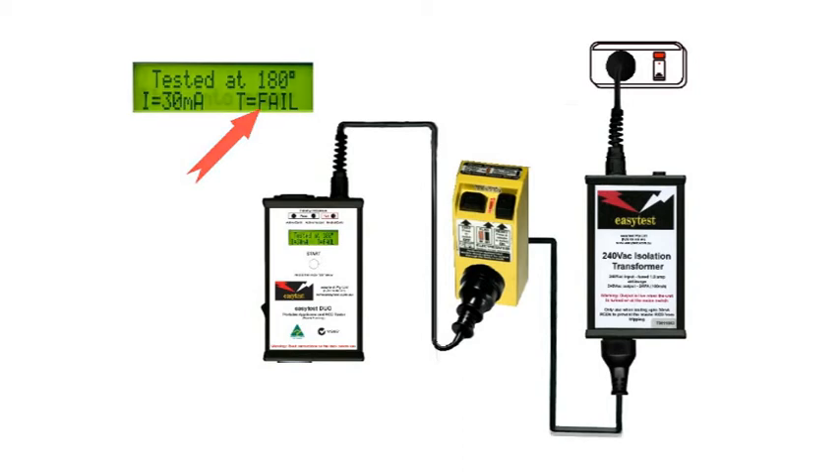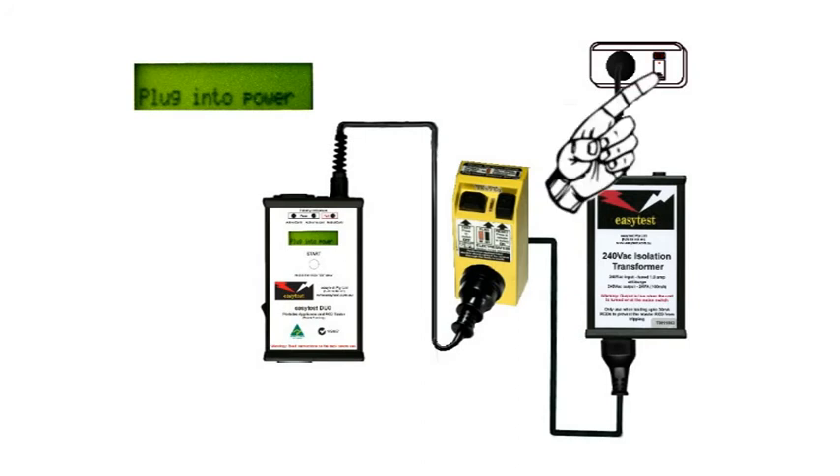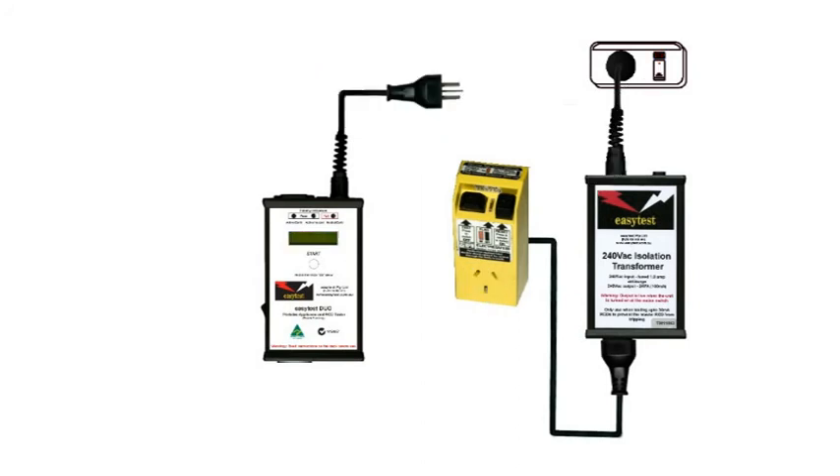Test completed. It really is that easy. Switch it off, unplug the lead, and tag it. We've finished.